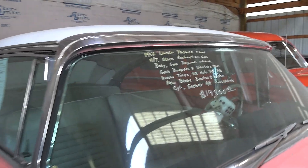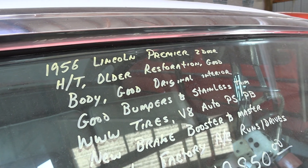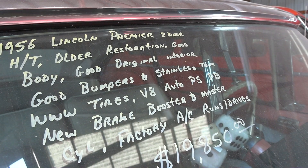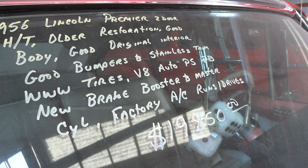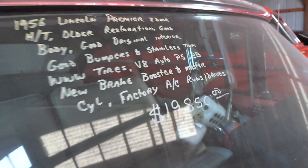Let's check out the specs: it's a 1956 Lincoln Premier two-door hardtop. It has a new brake booster and master cylinder, factory AC. Priced at $19,850.